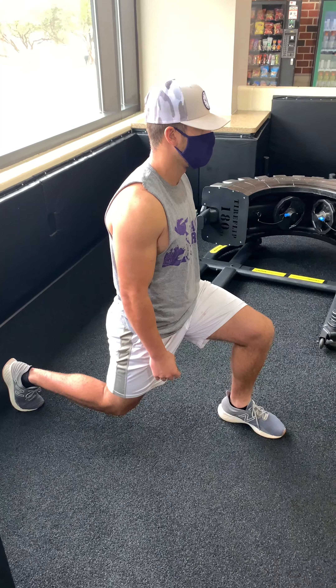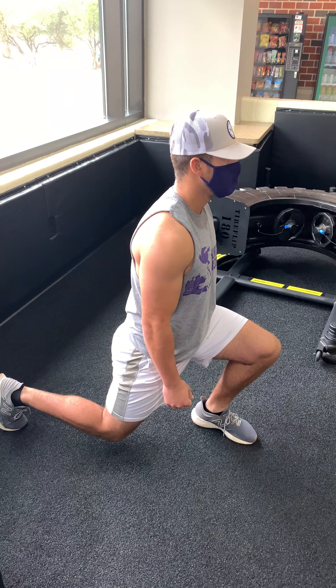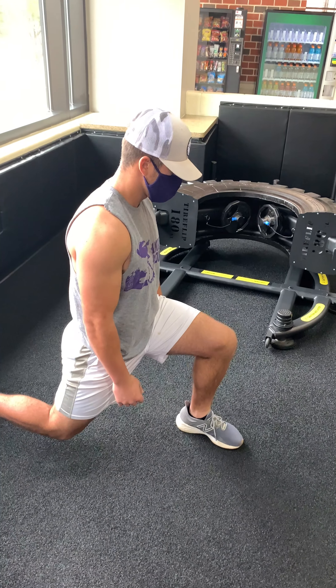What you want to do is explode straight up and then land back down into a strong position. You can see your front leg is kind of moving back — just make sure it stays at about 90 degrees.